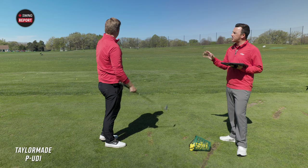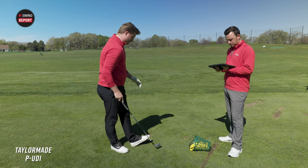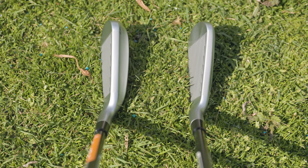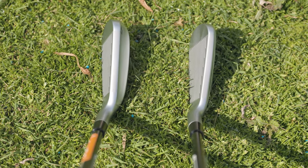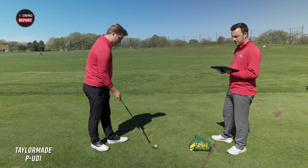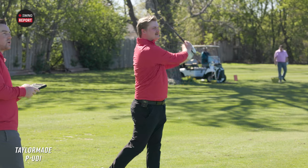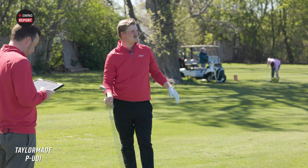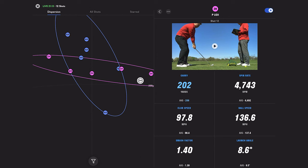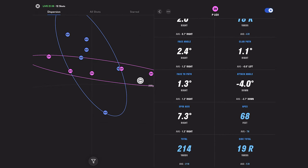Is there any difference in the feel between the two? I'd say the P-U-D-I feels slightly firmer. Behind the ball, it has a much more traditional look — a lot slimmer. The DHY has a little bigger trailing edge, which helps bring the center of gravity back, but it does have a different look to it behind the ball. There's a good ball — slightly thin, might spin a little more. That one was down to 136 ball speed, but the height is still at 68 feet.